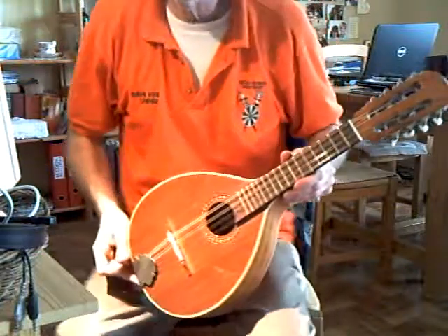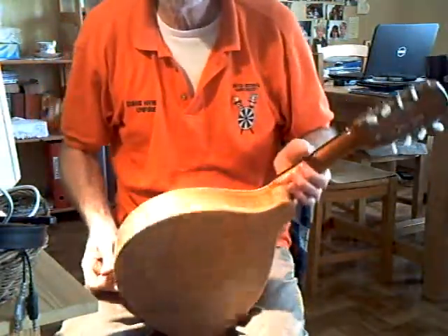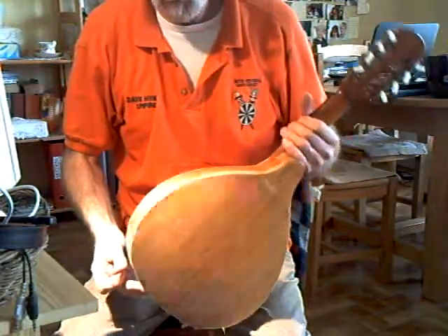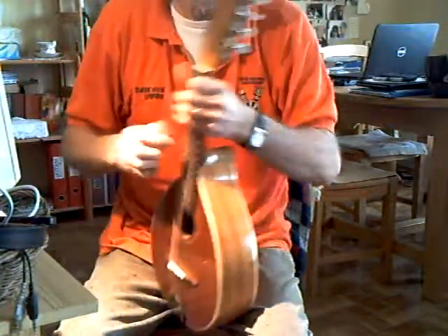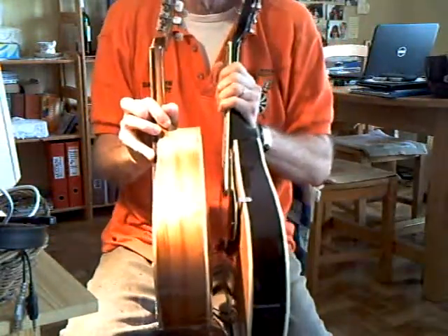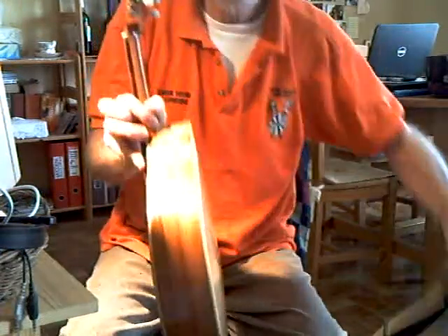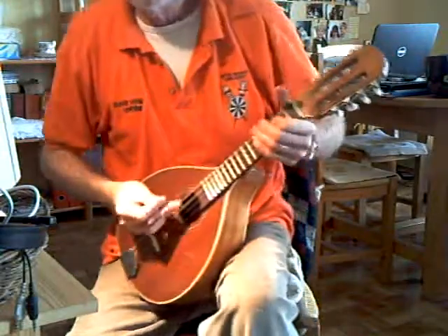This is a German-built flat-back mandolin, which I'm restoring for a friend. You'll notice the difference in sound between this and the last one. I think that's mainly due to the difference in depth of the body. This is a really deep-bodied mandolin, and the sound is consequently much fuller and louder.